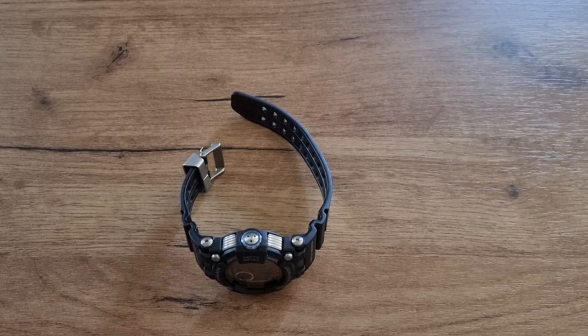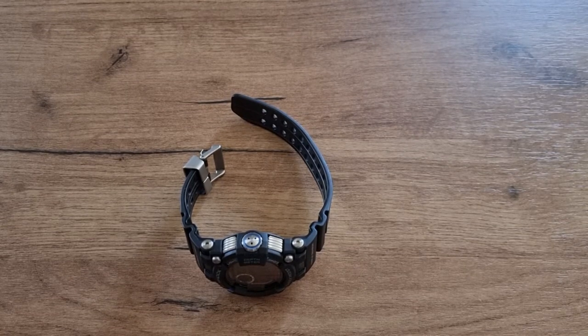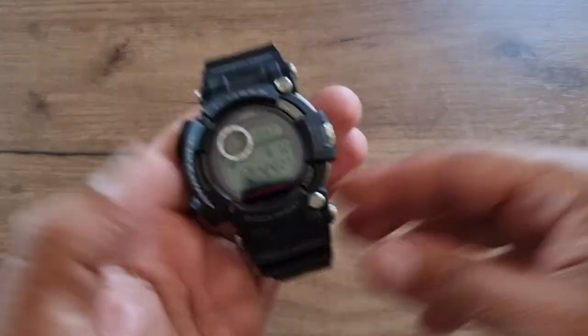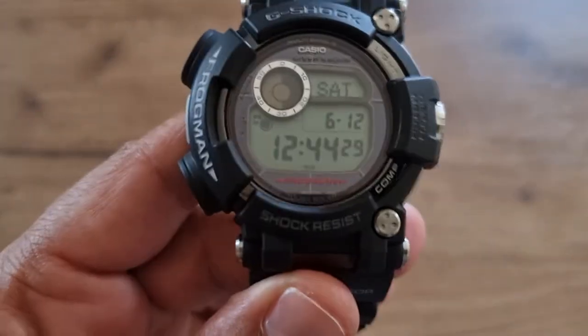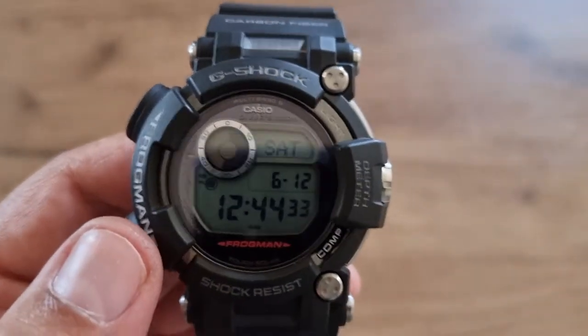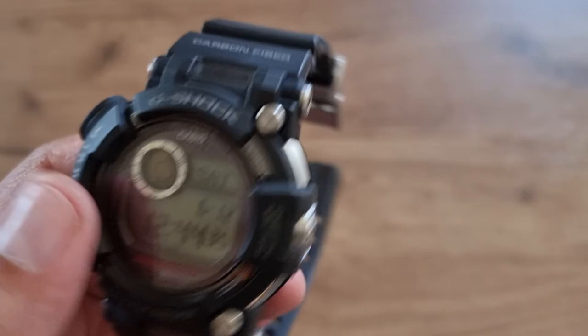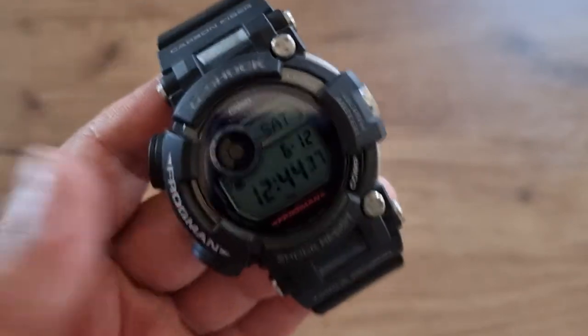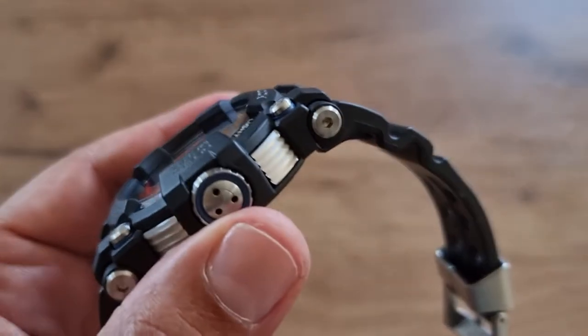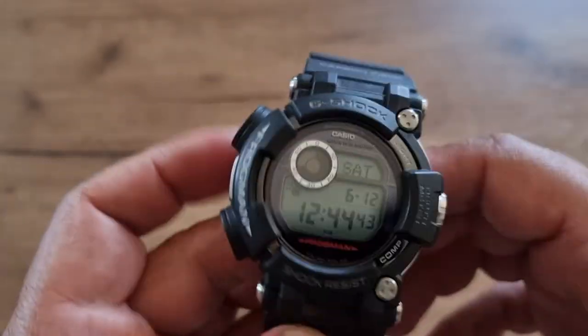Hello guys, I have another interesting video for you today. It's about a Casio Frogman. I should have made this video a long time ago but I forgot, so I thought I should do it today.